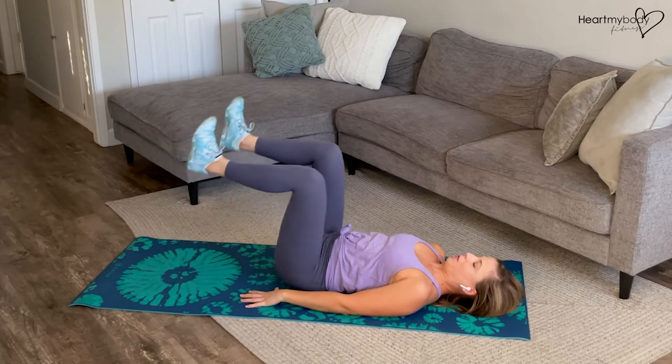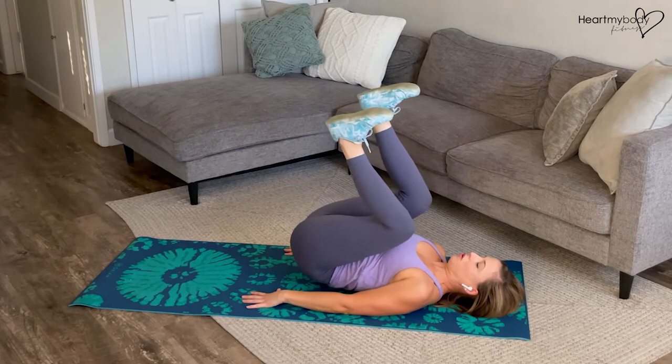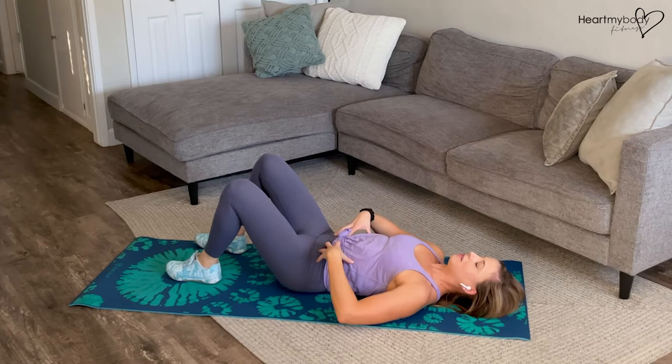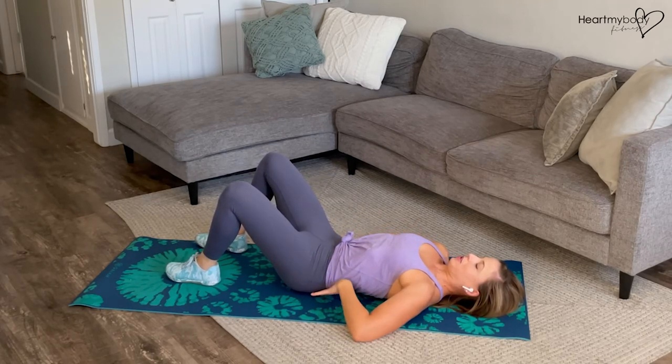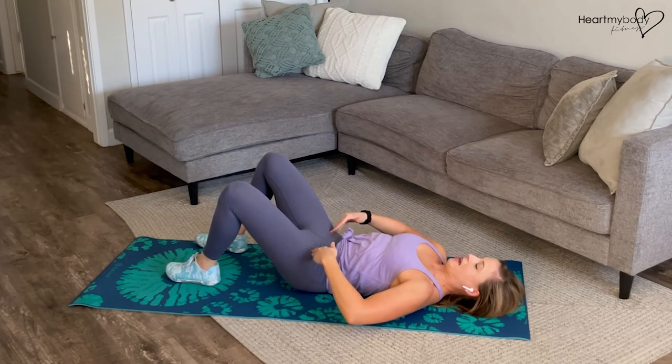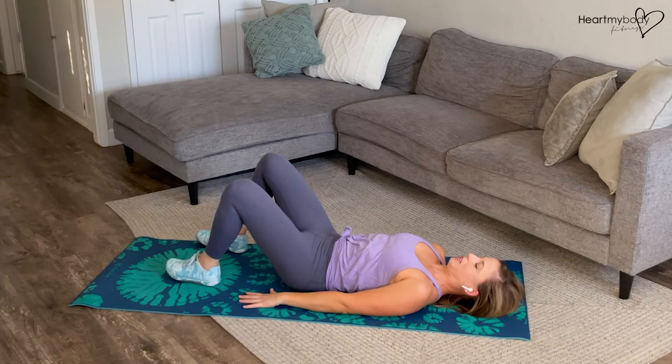You really want to keep our core engaged throughout. If your back is starting to arch here, that means that you've lost the engagement through your core. So you can always reset, press your low back down, squeeze your glutes. That's important. Also keep this out of your hip flexors as much as possible, and continue.